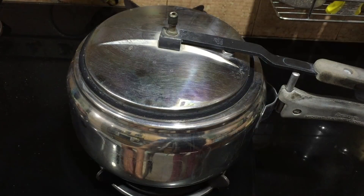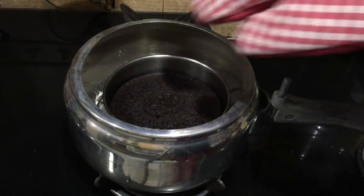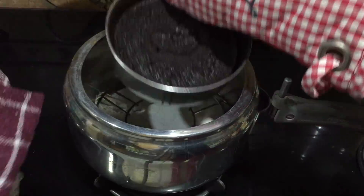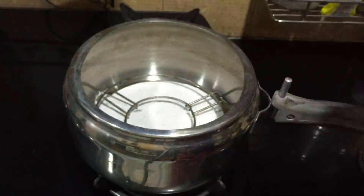Let it bake for 25 to 30 minutes on low to medium flame, and check it after 20 minutes to see if it's not over-baking. Once it's done, take it out with the help of oven mitts because you don't want to burn your hands.